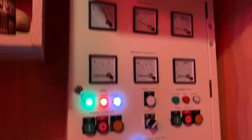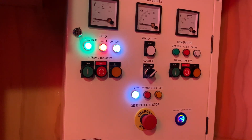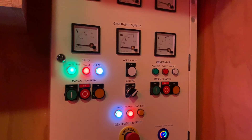I've got another PLC coming from China soon, so it could be an interesting subject. Anyway, while we're here, let's do a manual test of the generator. It's already on hand mode, so we'll start the generator.